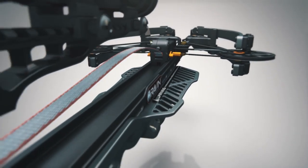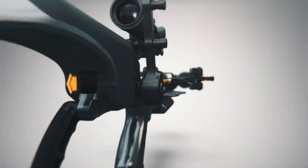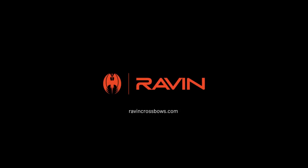The cocking strap will have slack when the crossbow is fully decocked. You can stop the decocking cycle at any time by releasing the thumb release. The ultra-compact, fully integrated VersaDraw cocking system — exclusive to Raven with Helicoil technology.